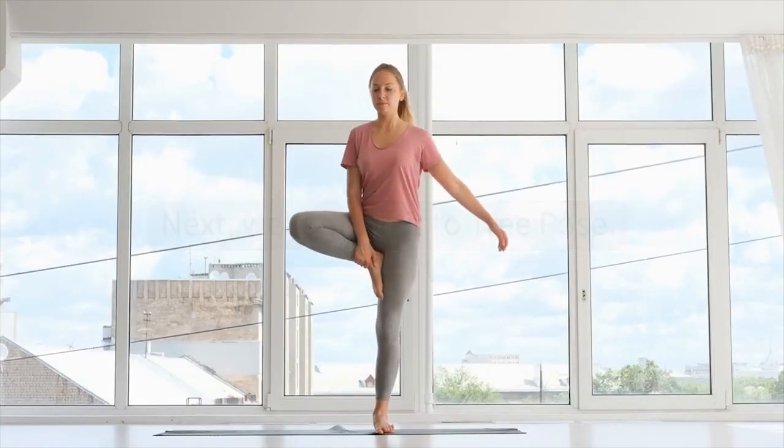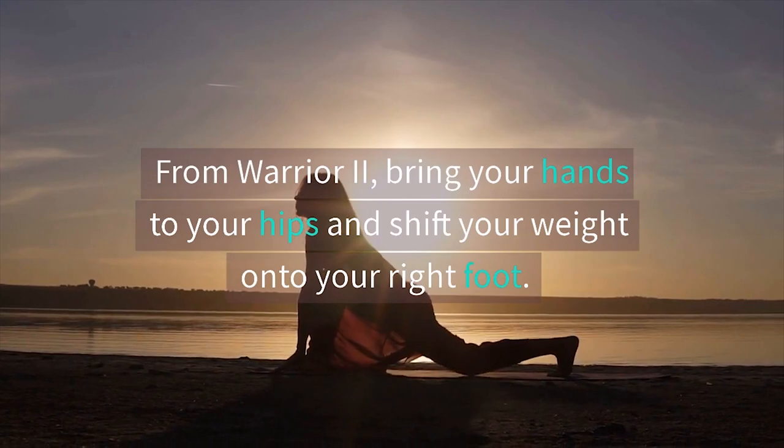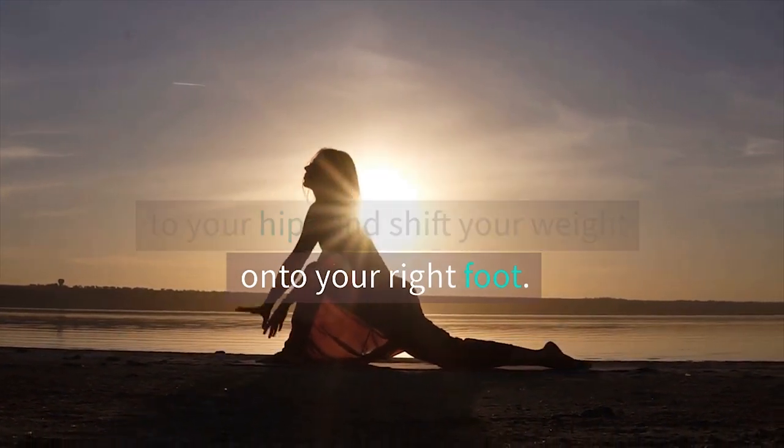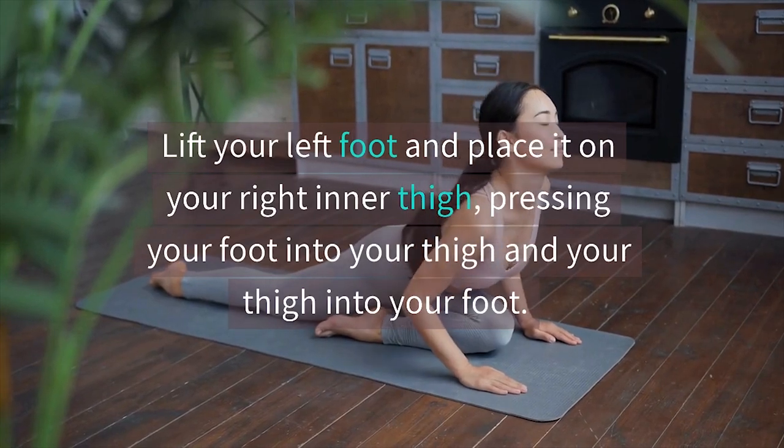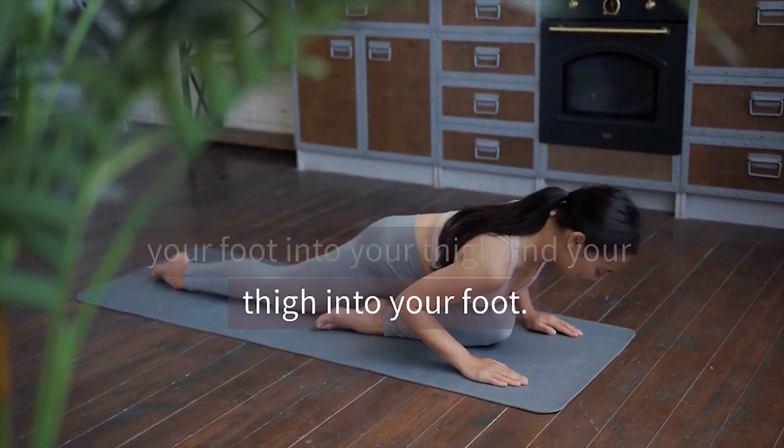Next, we'll move into tree pose. From warrior two, bring your hands to your hips and shift your weight onto your right foot. Lift your left foot and place it on your right inner thigh, pressing your foot into your thigh and your thigh into your foot.